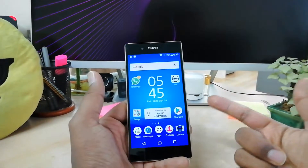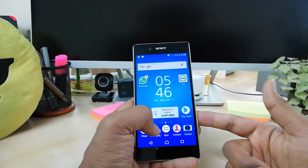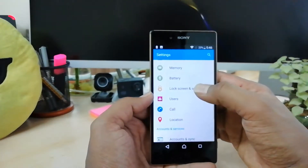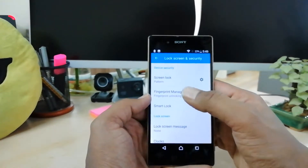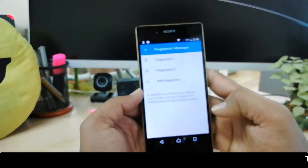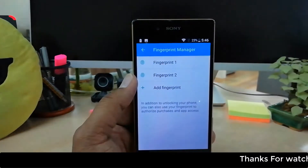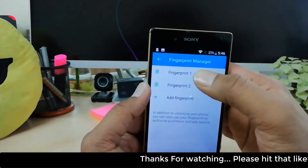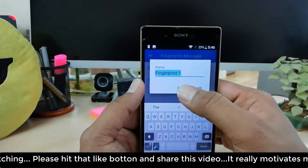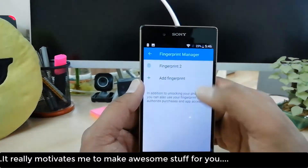If you'd like to remove any finger from your device, it's really easy and simple. Go to All Apps, then Settings, then Lock Screen Security. Click on Fingerprint Manager, unlock your device, and you will see all previously added fingers appear. Whatever finger you want to remove, simply click on it and a new screen will appear — click Delete, and then confirm by clicking Delete again.